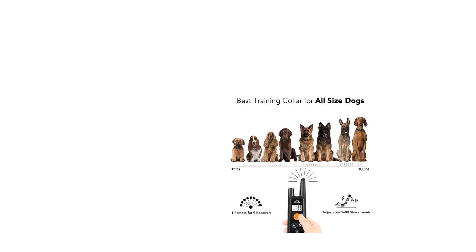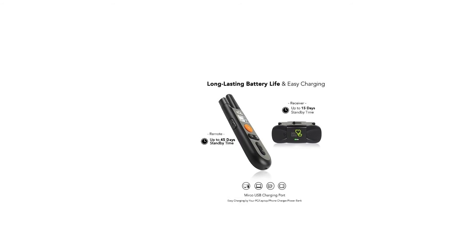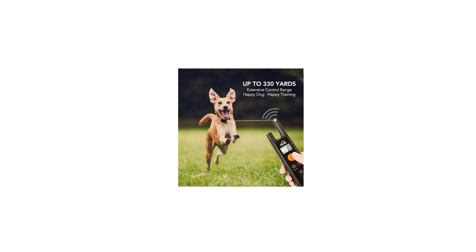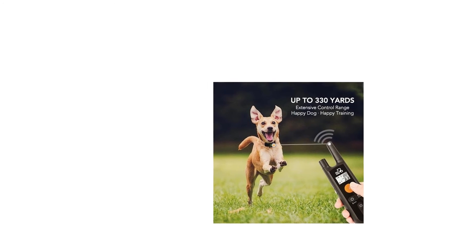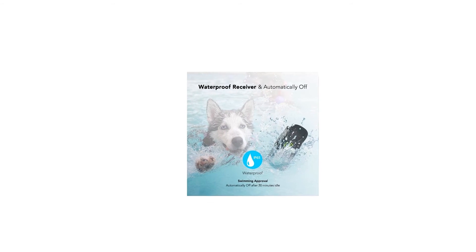Have you ever felt sorry for accidentally shocking your dog due to a misoperation? Now with the Dog Carry remote dog shock collar, no more accidental shocks will happen. The security keypad lock prevents any misoperation on the remote, so feel free to carry it without worrying about accidental shocks.